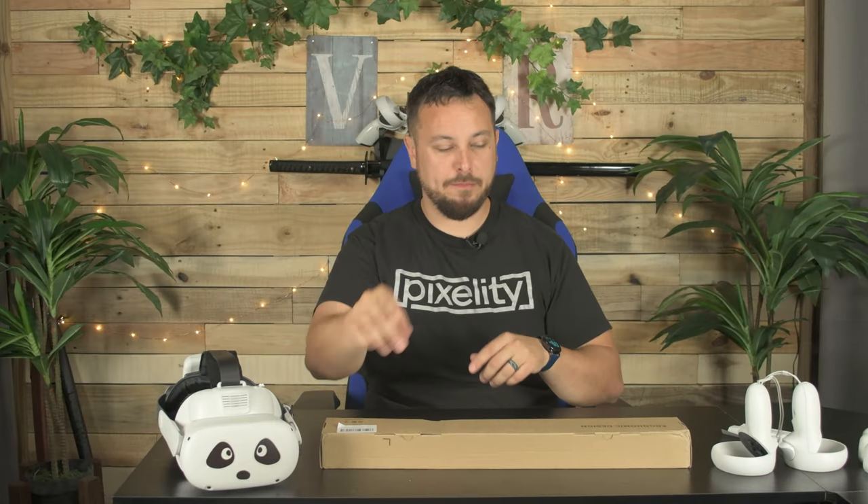Who knew that there was such a subculture to the Quest 2 accessories market that it could support this many golf club accessories? We've got another one from DeFonti that looks like it's got a really cool feature. Let's find out.